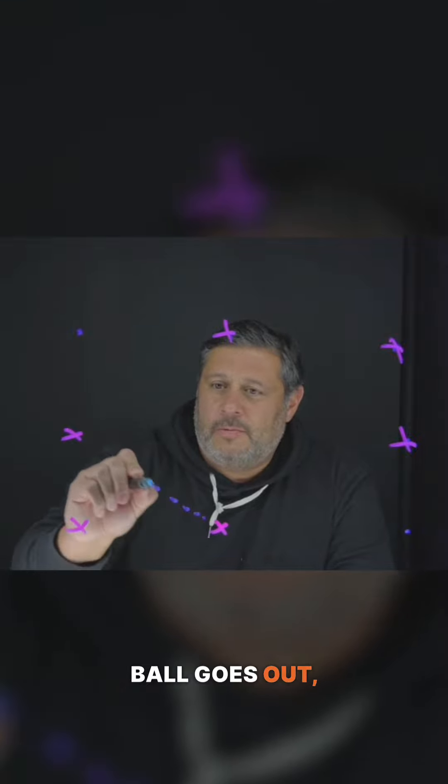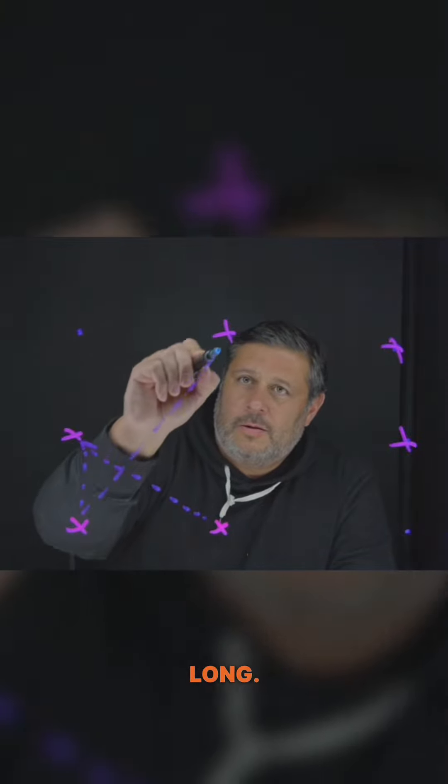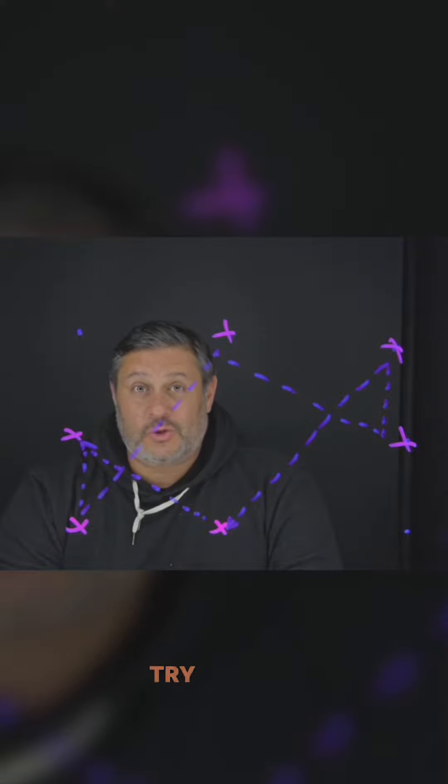Ball goes out, back, long. Out, back, long. Very simple passing pattern. Something I've used to help my players work on the way that their hips are facing and the weight of their pass. Try to do this in two touch if you have to, or try to play one touch.